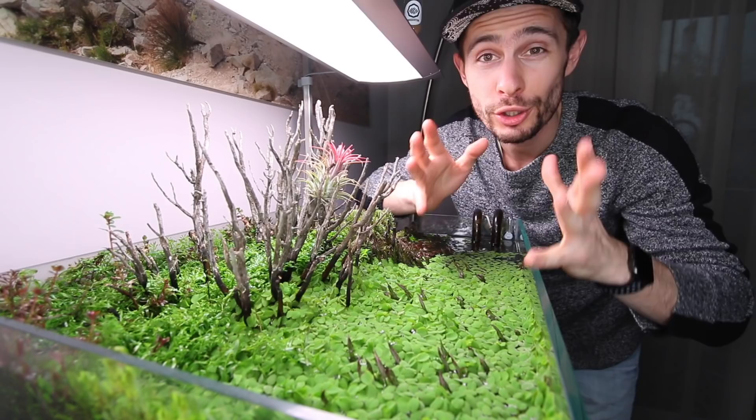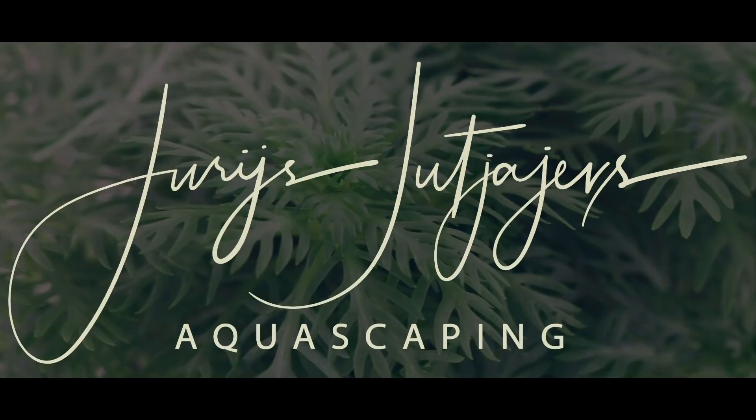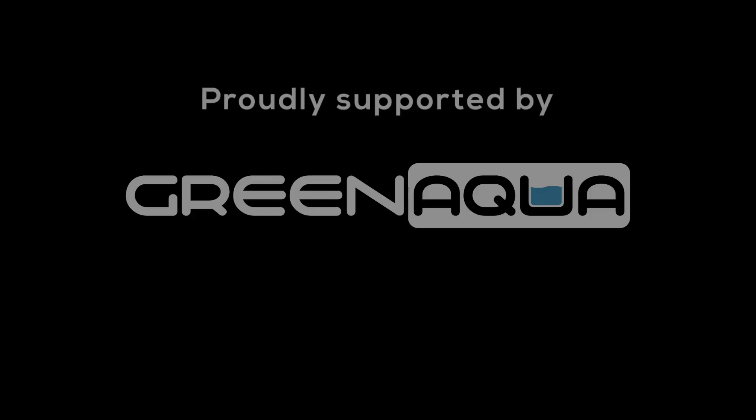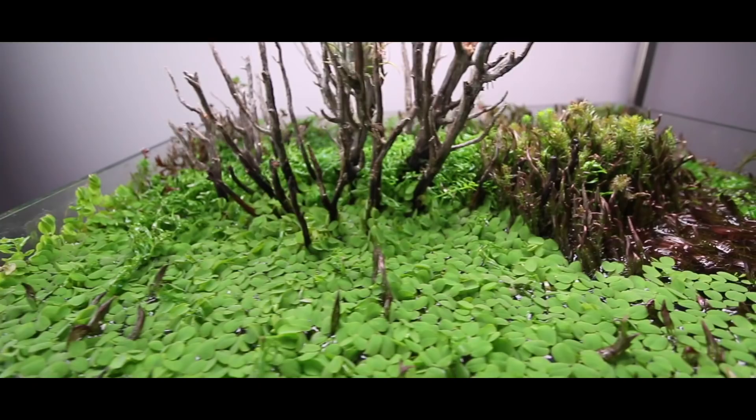What's up guys and welcome to another video. In this video I'm gonna show you how to neglect your aquarium. No, I'm joking guys. This video is of course not about how to neglect your aquarium. It is rather about what happened to this aquarium — I have neglected it.